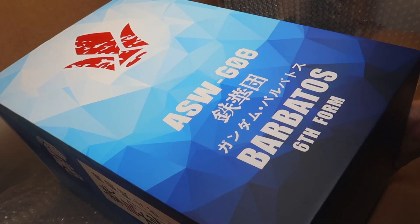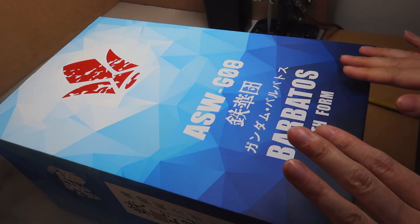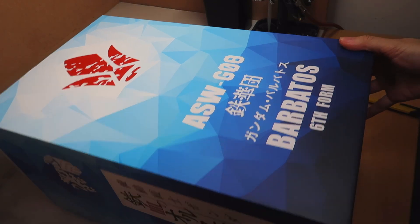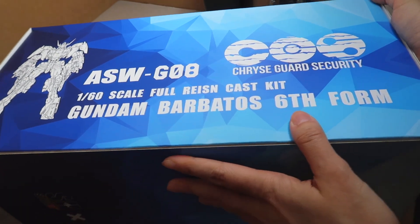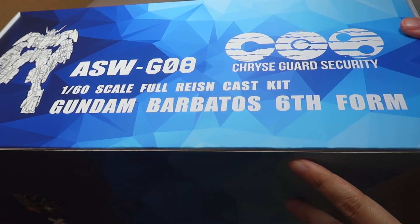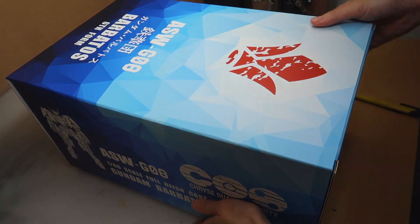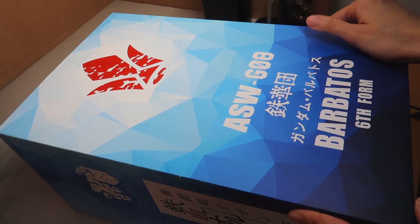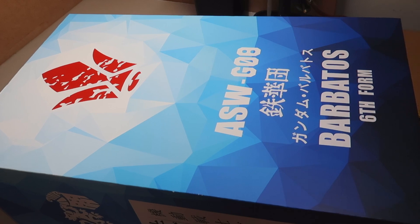Oh this looks good. Okay so this is the Barbatos 6th form. It's not necessarily my favorite form — it's my second favorite. My favorite one is the Lupus Rex where it's got the gorilla arms. SA Studio hasn't released a conversion or resin version of the Lupus Rex yet. It does have the regular original Barbatos but that's not really my favorite, so I never bought it until Cookie showed me this one and I was like okay that looks really good, and he was like okay I'll get it for you as a Christmas gift.